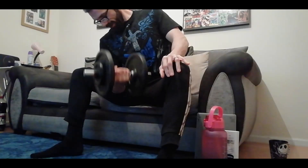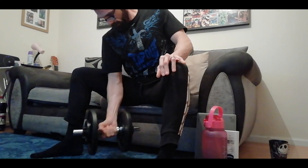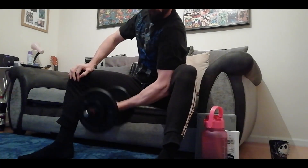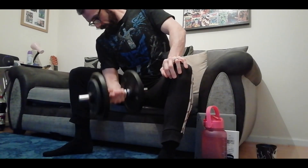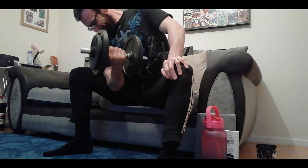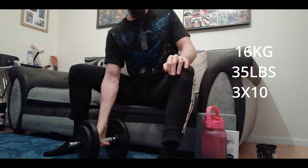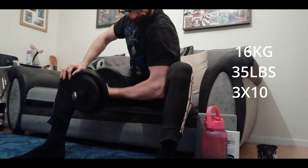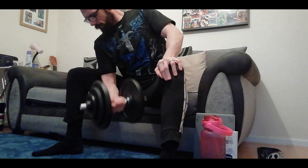I know I'm a ten-rep merchant! The only time it changes is when I go heavier — around 16 or 18 kilos. I try to get ten reps on the 16 kilos, and the 18 kilos is basically taken to failure.